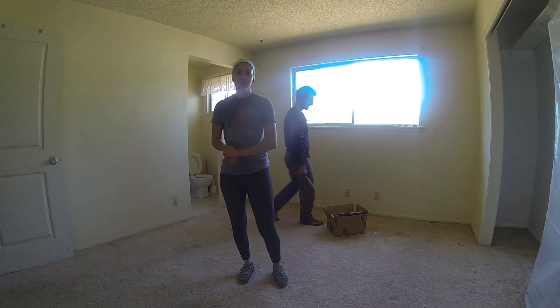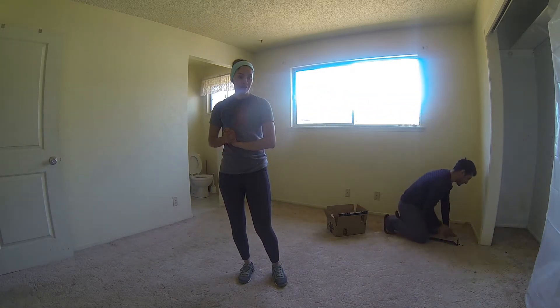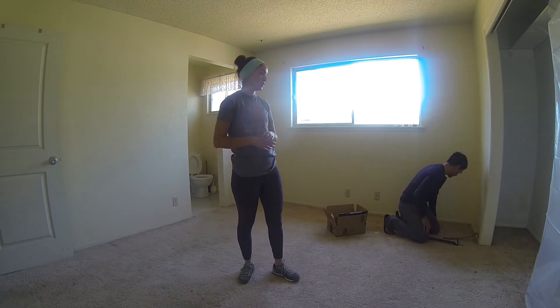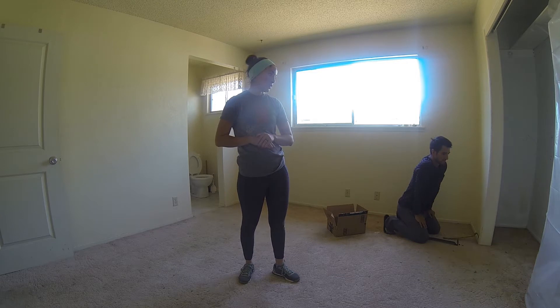We're going to be starting the work on this bedroom this weekend, starting off with removing the carpet and the popcorn ceilings. We're going to be putting new flooring in here and just having it match the rest of the remodeled home.